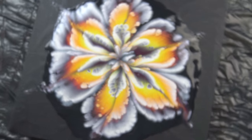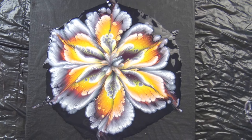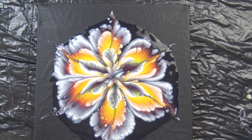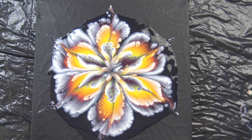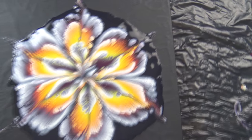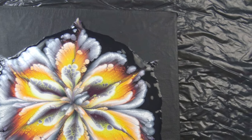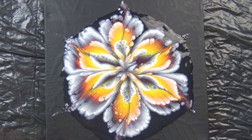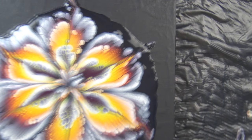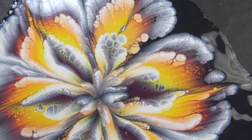I will show you the dry result in one of my next videos - we will see how this will look when it dries. Because you can see there's quite an edge here. I really don't know how this will look. I think it will stay like this.